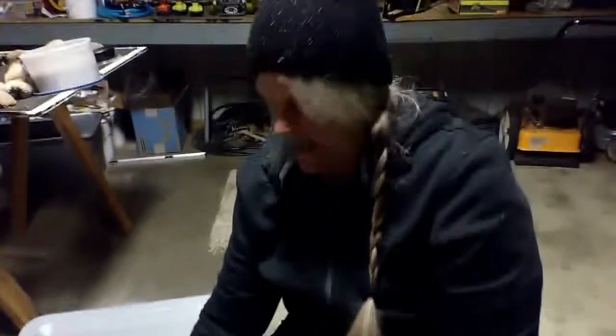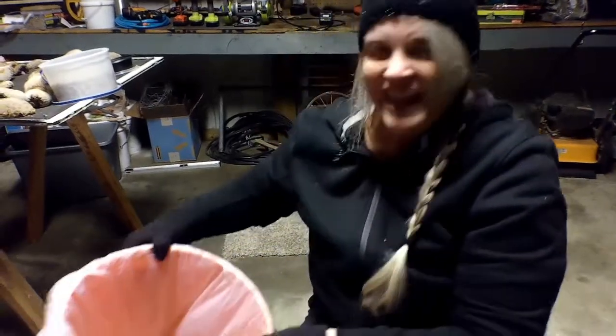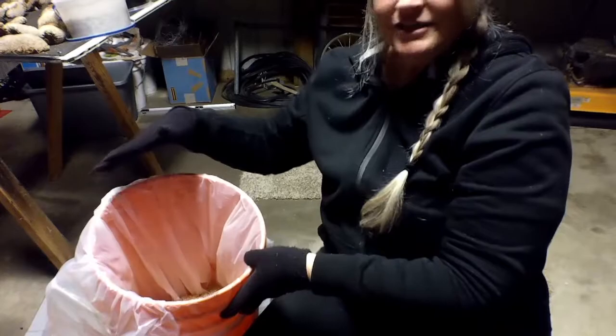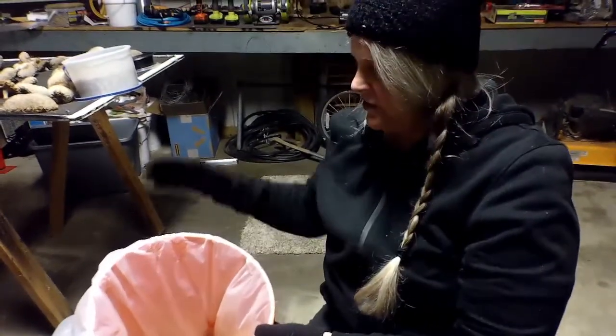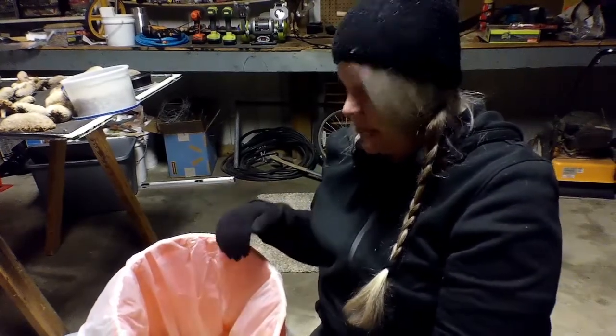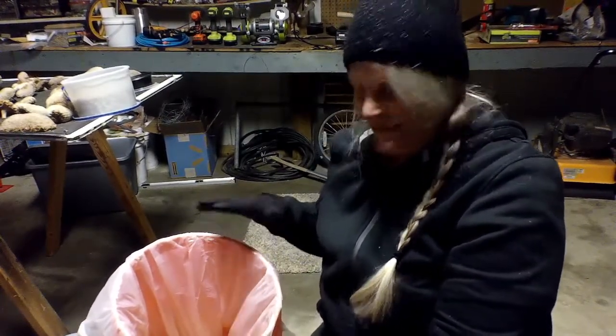This bucket is lined because it had a crack on the bottom. I tried to use it yesterday and it was leaking pretty badly, so I've lined it with a plastic bag so that hopefully it'll hold the water we need for this.